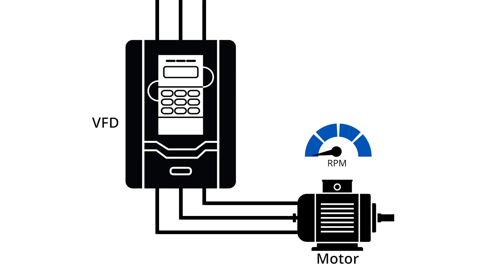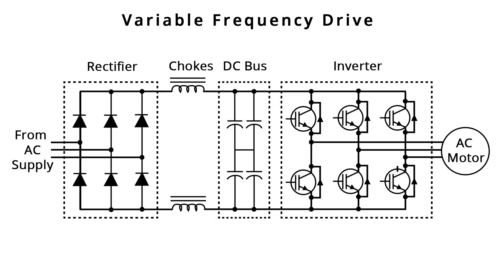A variable frequency drive, or VFD, is able to accomplish smooth startup as well, with the added benefit of being able to finely control the speed of the motor after startup. VFDs both convert and filter voltage using an inverter at the last step of an internal process to deliver a specific frequency to the motor. So not only can a VFD start and stop a motor smoothly, but it can control motor speed simply by changing the frequency that the drive sends to the motor.